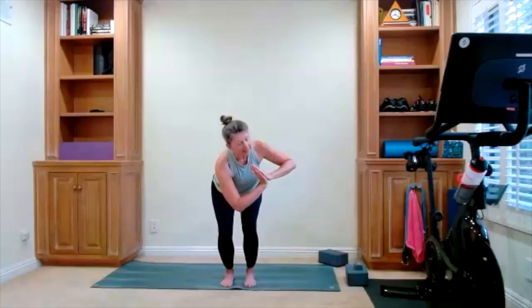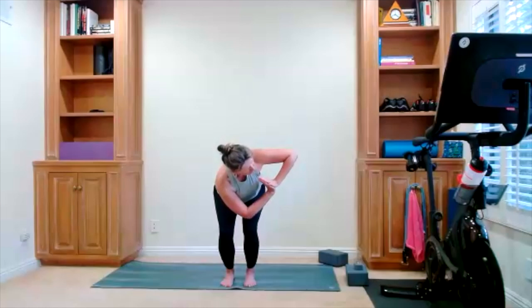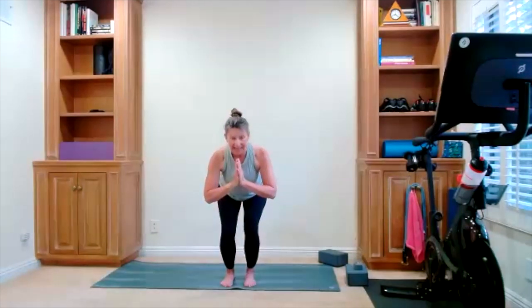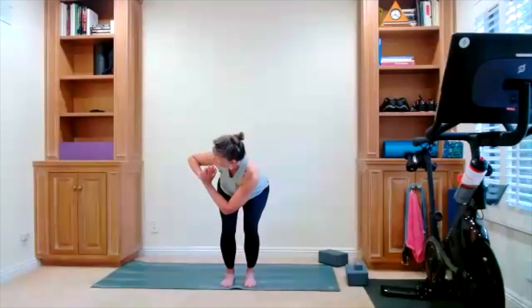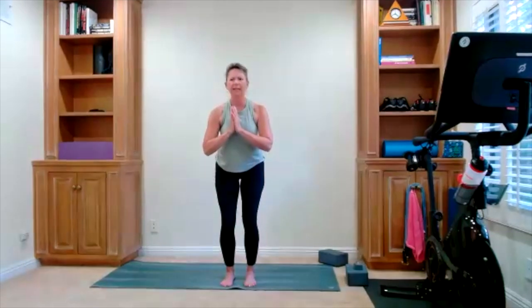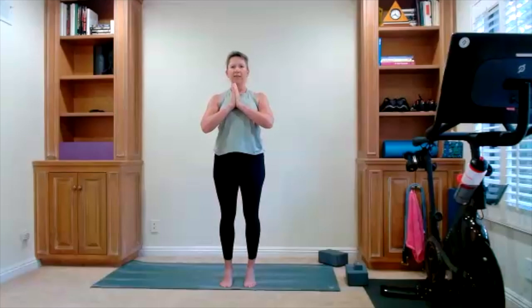Add a twist to the right — I'm going to stay a little higher, feel free to take it lower if that works for you. There's your chair with a twist. Bring it back to center, stand all the way up. Lift your heels, hold it here. Bring your heels down. Chair pose — sit back, add your twist. Bring yourself back to the front. One more time, stand tall. Find your balance, lift your heels, hold it there. Bring your heels down.